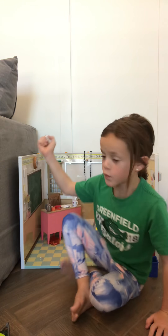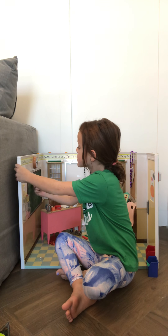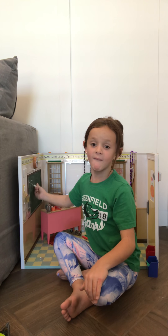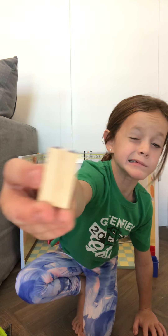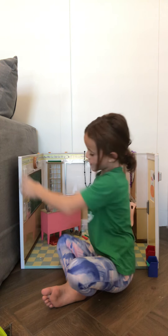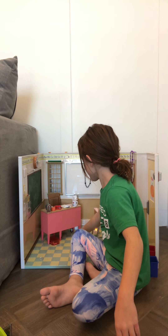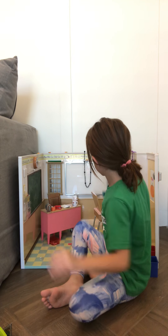I'm going to show you how the chalkboard works. I'm going to write one plus one equals — tell me down in the comments! Can you guys see that? I think you guys can. And there's a mini eraser. I'm going to erase.